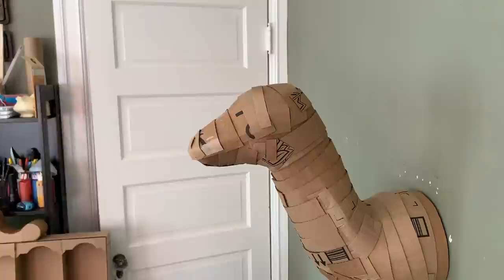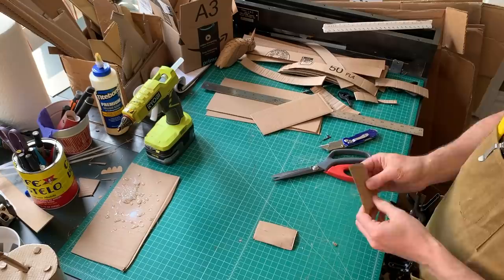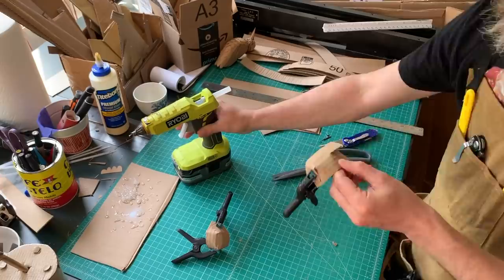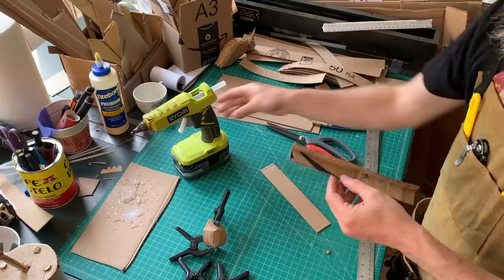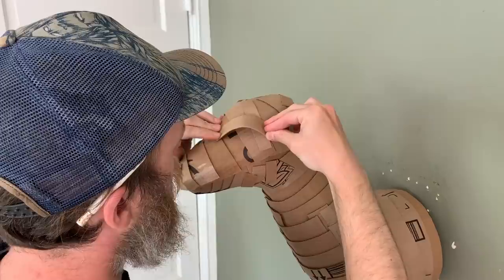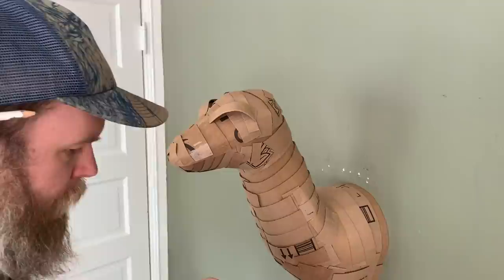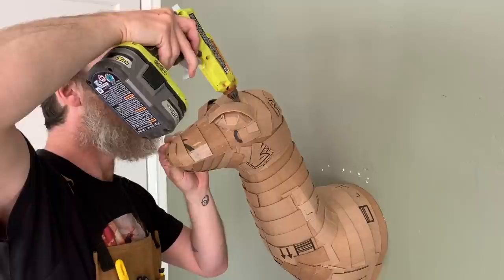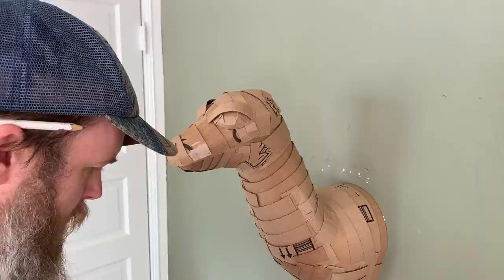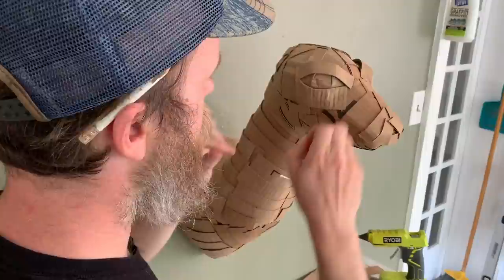For the eyes, I start with an old Amazon box, cut little rectangles, cut slits in them, and fold those slits to get a rounded shape — those become the eyeballs. For the eyebrows, I fold cardboard over so you don't see the fluting and corrugation on the edge. It's a preference, but it makes it look a bit more finished. Once the eyebrows are added, you soften them back into the rest of the skull by adding pieces to blend the raised brow back into the shape of the head.